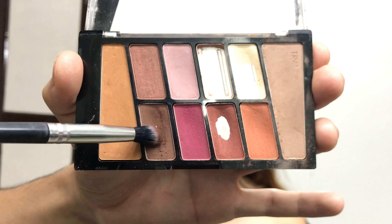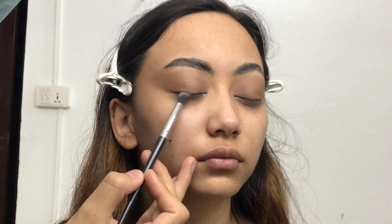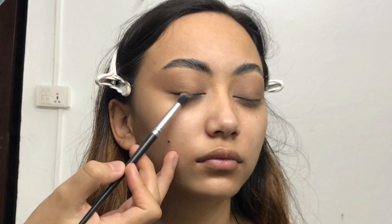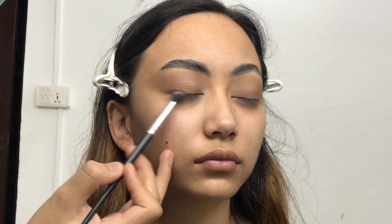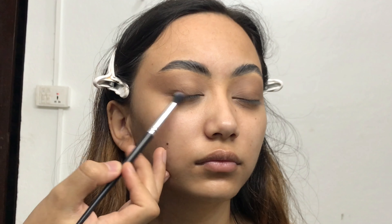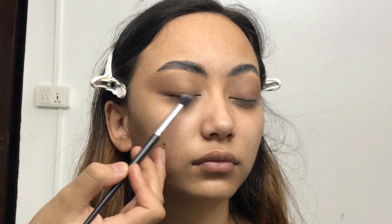Now I'm taking a dark cool-tone shade on a small brush and smudging it into her lash line, winging it out towards her temple. The reason I'm winging out this shade rather than blending all over her eyelid is to create an illusion of a winged eyeliner with the help of this dark cool-tone shade.